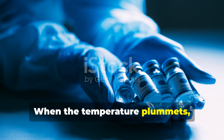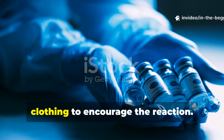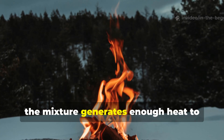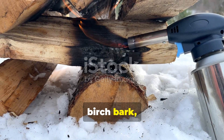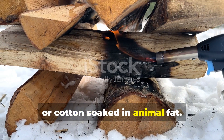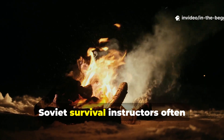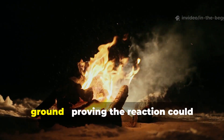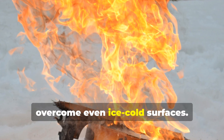When the temperature plummets, you can warm both substances slightly under your clothing to encourage the reaction. Once combined, the mixture generates enough heat to ignite wood shavings, birch bark, or cotton soaked in animal fat. In training manuals of the era, Soviet survival instructors often demonstrated this using snow-covered ground, proving the reaction could overcome even ice-cold surfaces.